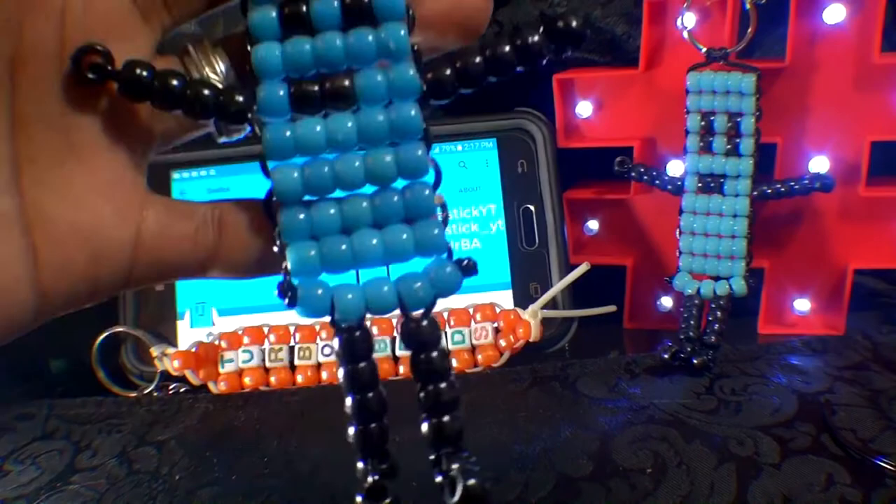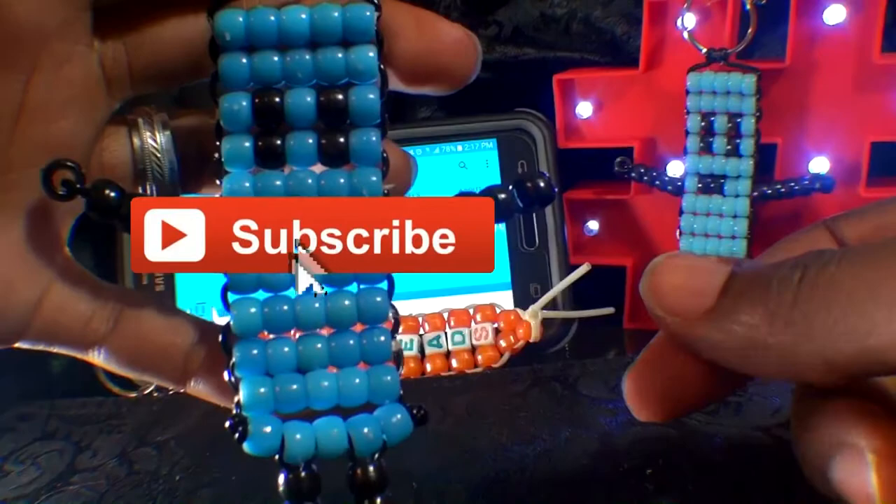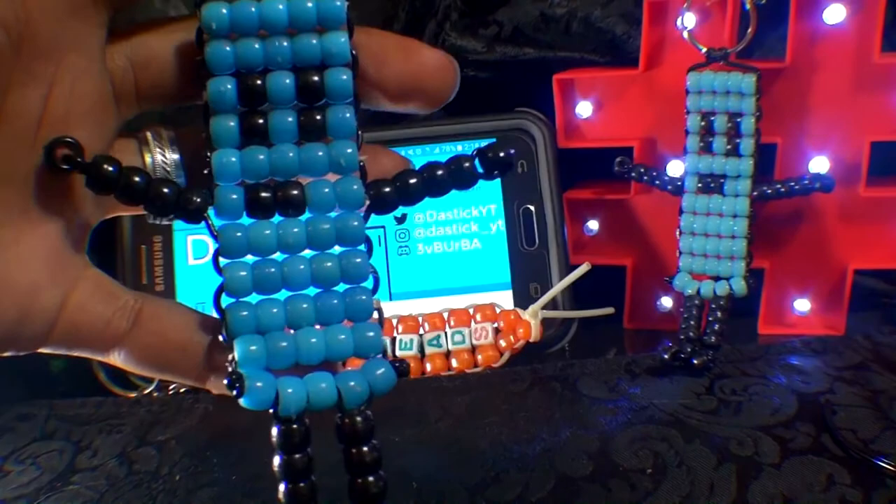Be sure to check out his channel as well for some videos of animation and comedy — it's fantastic! Let me know what you thought about this video in the comments below. And if you're new, consider subscribing if you want to see more bead tutorials just like this one. I hope to see you in the next one — fulfill your creative needs, and as always, thanks for watching Turbo Beads.